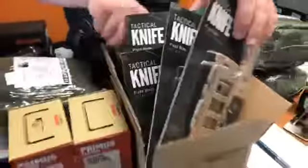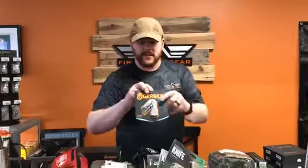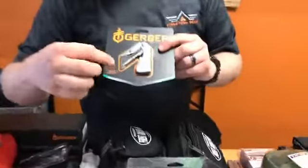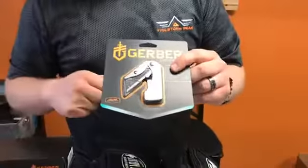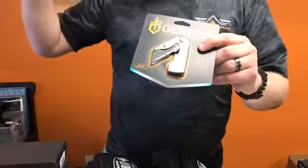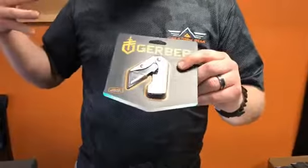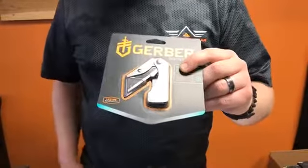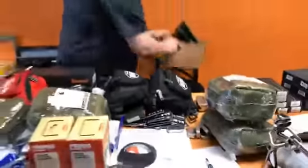We also got a refill on our EAB pocket knife. What this is, is basically a box cutter in a collapsible knife form. For guys out there who are industrial workers or anything like that, or just for a really nice small pocket knife, these work really, really well.